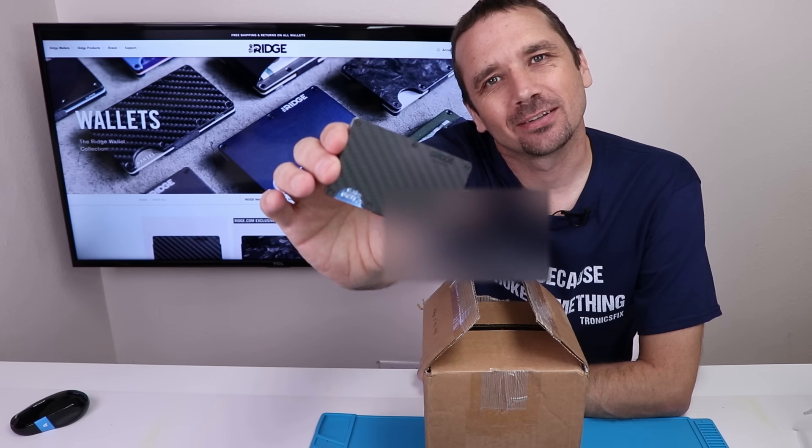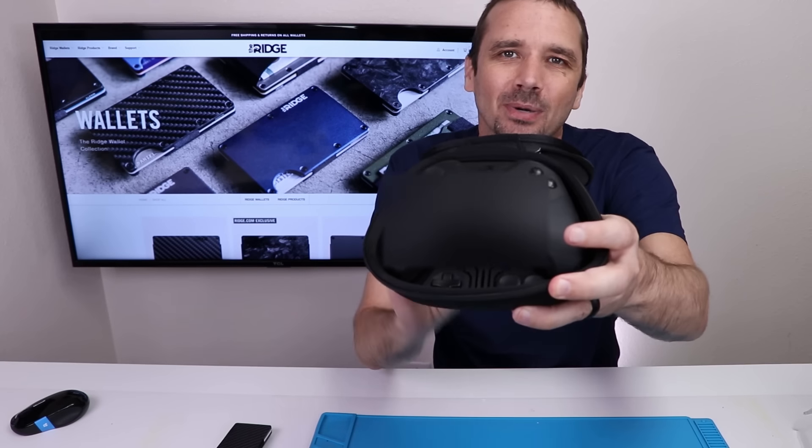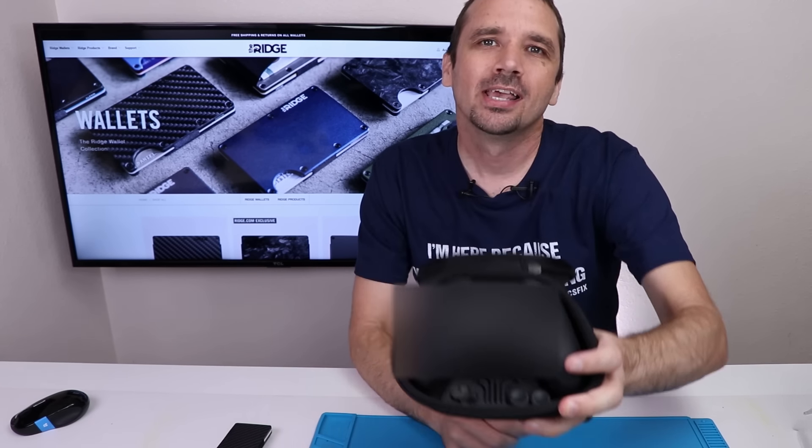This video is sponsored by the Ridge Wallet. My name is Steve, I'm here because you broke something, and this time it's an Xbox One Elite 2 controller. I paid $99 for this controller on eBay, and now I'm gonna see if I can figure out what's wrong and fix it.